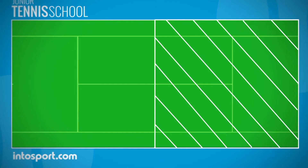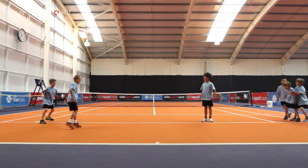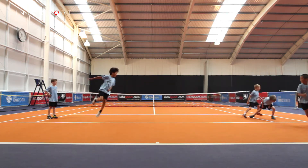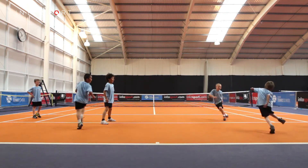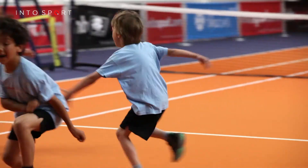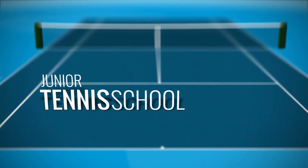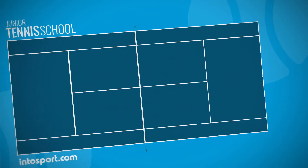One player starts off as the tagger and has to run around and try to tag another player. If a player is tagged, he or she becomes the tagger. In this version, only one player at a time is the tagger. There are other variations to the drill, one of which is an activity known as octopus.